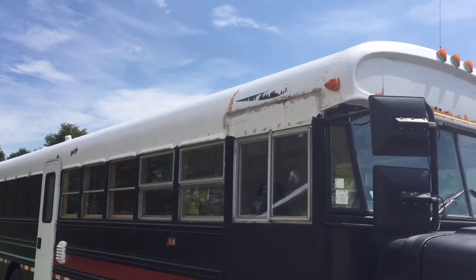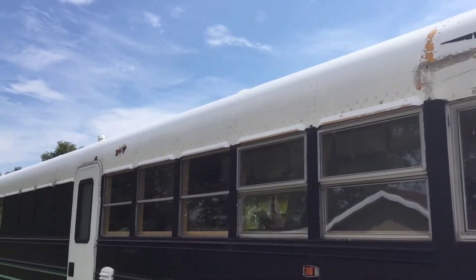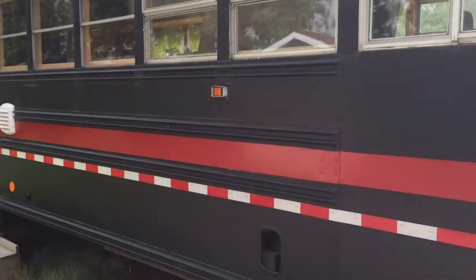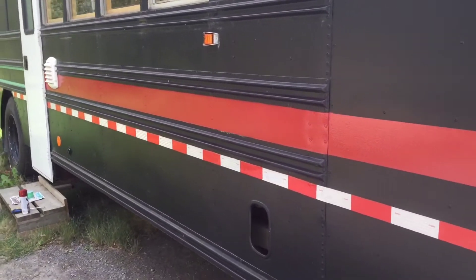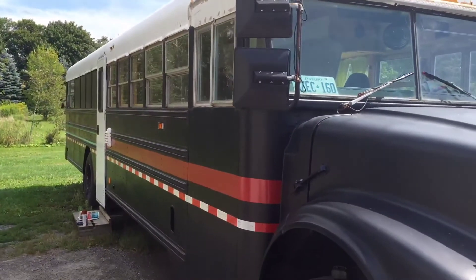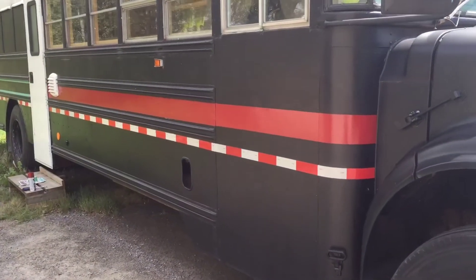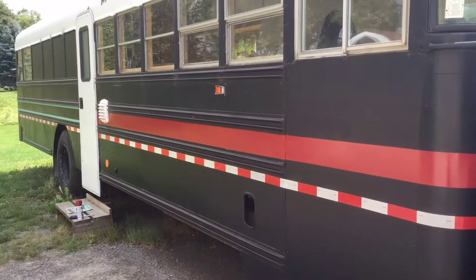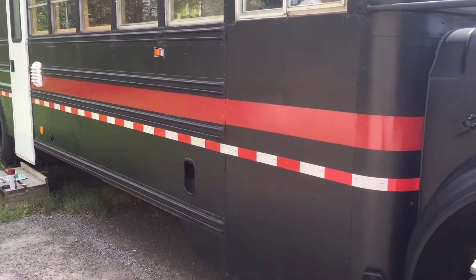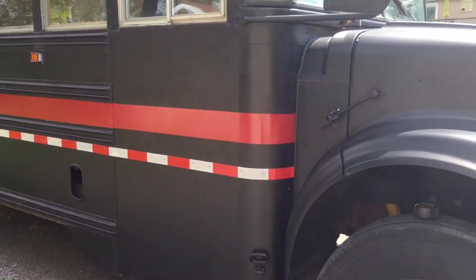Here you can see at the top where it really peeled off when I power washed it, but that's okay — better to happen now than later. Here's a nice new little stripe, half done at the front. It doesn't look horrible. This is new — we didn't have the side marker stripe on there before last time, so it kind of conflicts a little with that color, but it's okay. I like it, and it'll be our bus — fun bus!